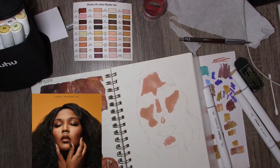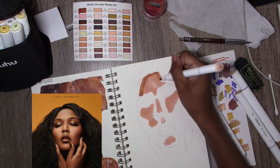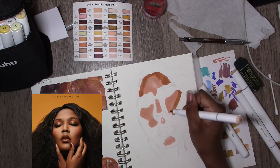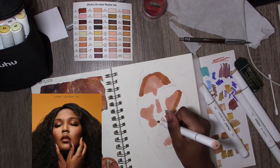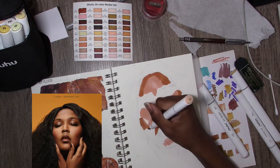We are getting right into it because I forgot to hit record, which is why there's already color on the page. Today is a Marker Sketch with Me Monday, where I do a marker sketch and upload it on a Monday — usually a portrait. Today's subject is actually Lizzo, who I am a huge fan of. I forgot to hit record.